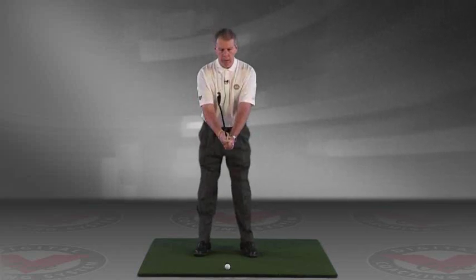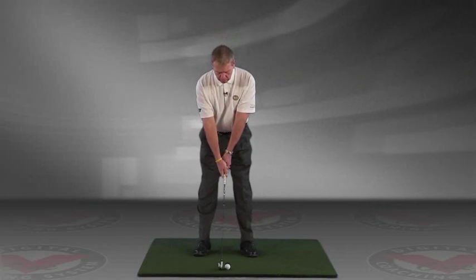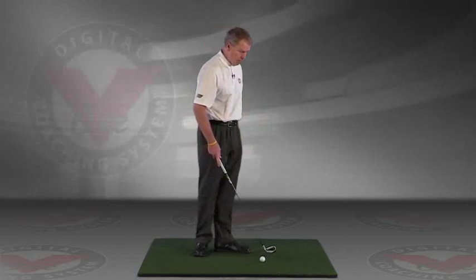We're going to bow forward from the waist until the club gets parallel to the ground, release the wrist, and that will get us set up the right distance from the ball every time, get us bent over the same amount and the right amount.